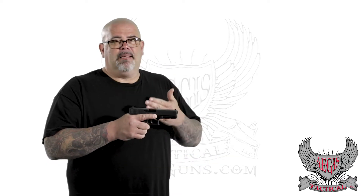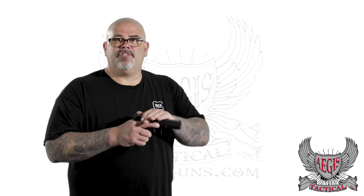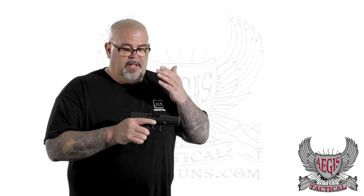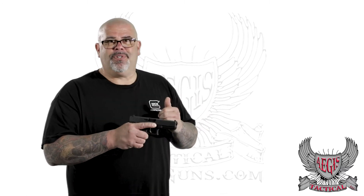It's that simple. I eliminate the possibility of failure with fine motor skills by not relying on pressing down on that slide stop or slide release lever. Even if you had a stovepipe, you're not going to clear it by pressing down on the slide release. You're not going to clear any kind of stoppage that way — you're eventually going to have to do that racking motion anyway.